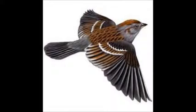The length of a song sparrow is 6.5 inches. The wingspan of a song sparrow is 9.4 inches.